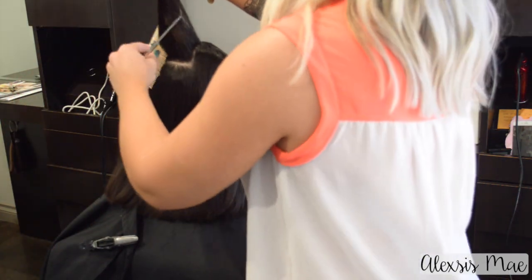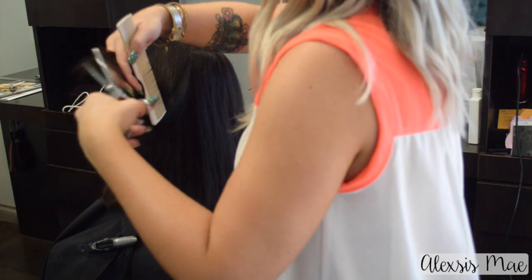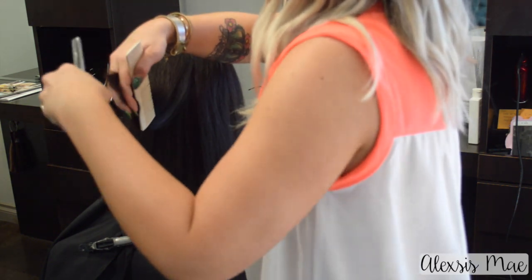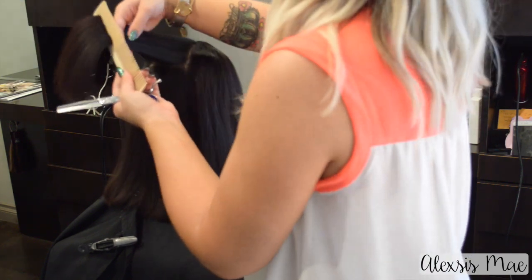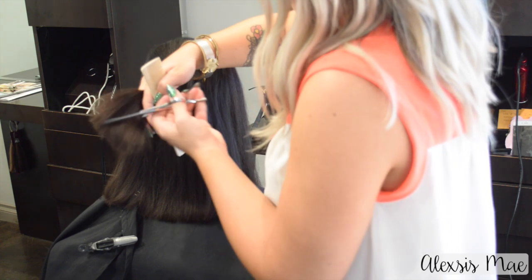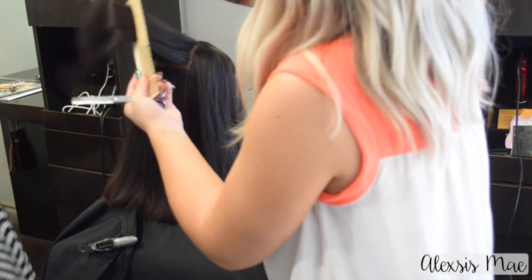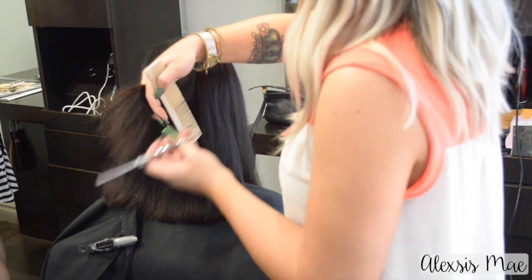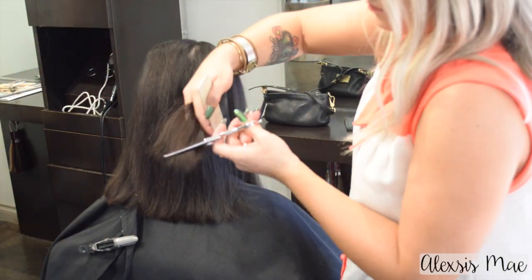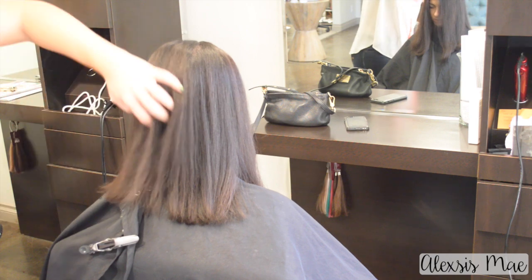Now we're going to move to that top section. I'm going to break it up into three and do basically the same thing, elevating to a 90-degree elevation. If I have any layers on top that are a little bit long I'm going to point cut them off. Then re-comb, take weight by holding the hair at a vertical position, and slide cut some of that weight out. I'm going to do a little bit less in this top layer because I want those underneath point-cut and texturized bits to pop out. Then visually check it and make sure there are no parts needing more weight removed.